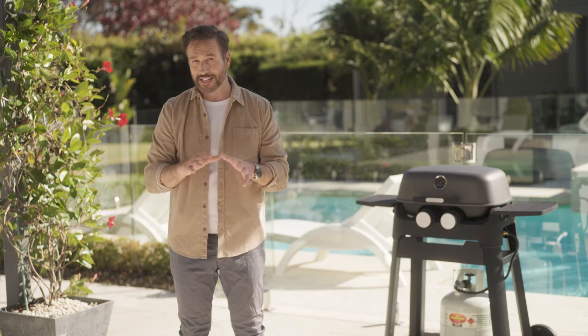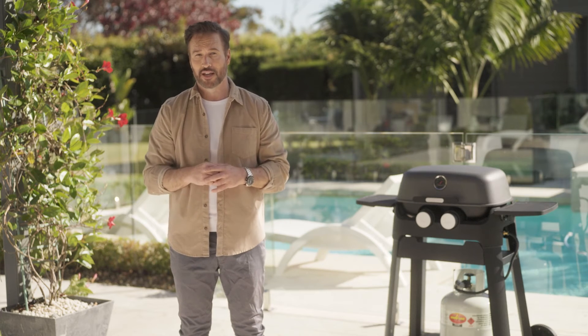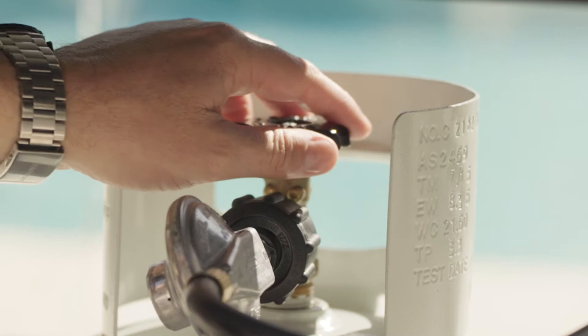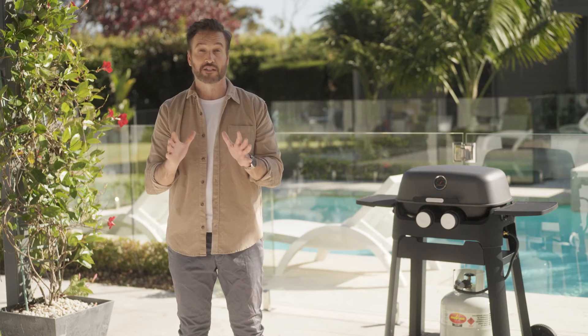Check for bubbles from the gas bottle valve all the way to where the hose attaches to the appliance. If there are, turn off the gas bottle immediately and do not use the unit until it is rectified.